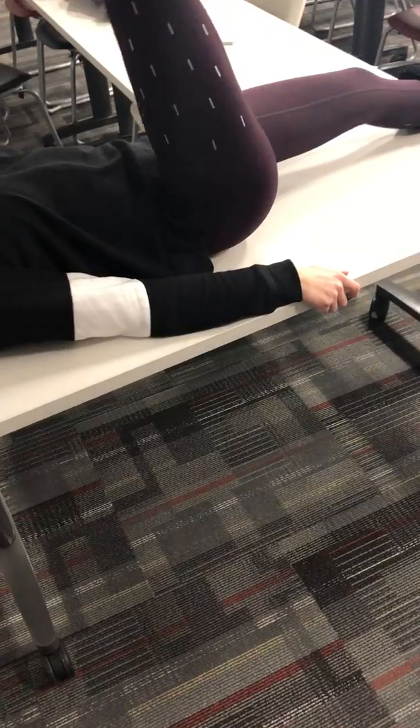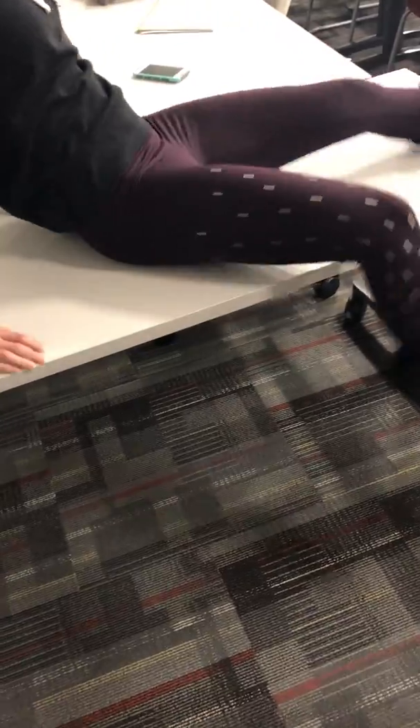Now I will do the myotomes. For L1 and L2, it is hip flexion - my patient can lay down and extend her leg up. For L3, sitting at the end of the table, it is knee extension - just kick your knee straight up. For L4, it is dorsiflexion - foot up in the air. L5 is great toe extension - she'd be bringing her big toe up. S1 is plantar flexion - foot down to the gas pedal. And S2 is knee flexion - bringing her knee up.